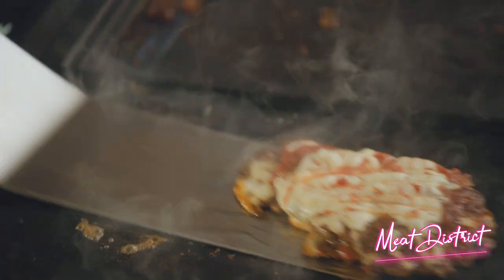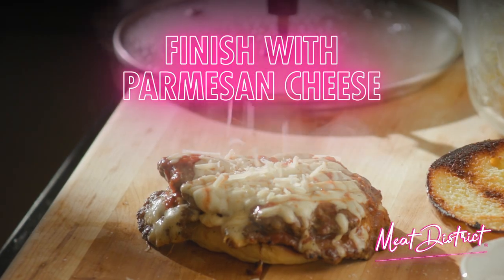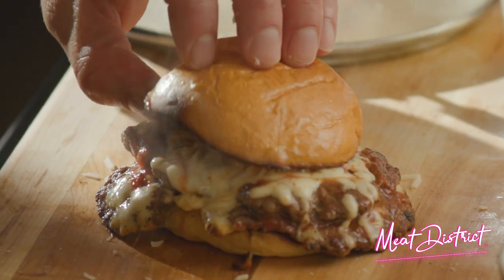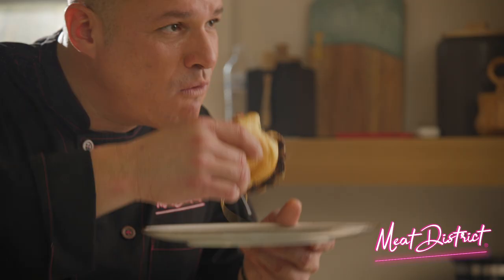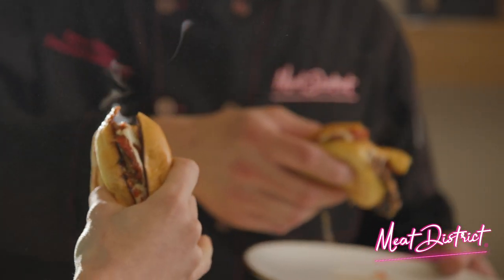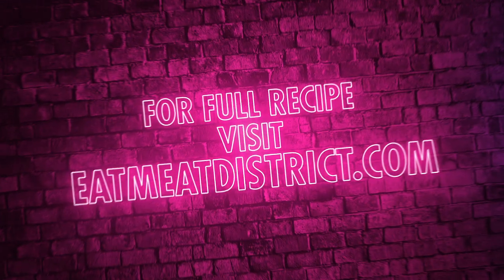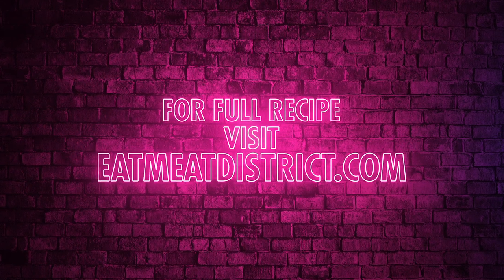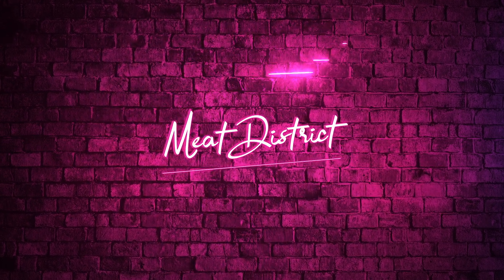Ready. Look at that cheesy, gooey smash burger. That's sexy. This is your pizza burger — you get the best of both worlds, pizza and a burger in one. There we go, folks. How do you like that? That is so good. This is happening at our house tonight. Yes — a quick, easy, better way to burger. Pick up Meat District's ready-to-smash burgers in the meat section of your favorite grocery store.